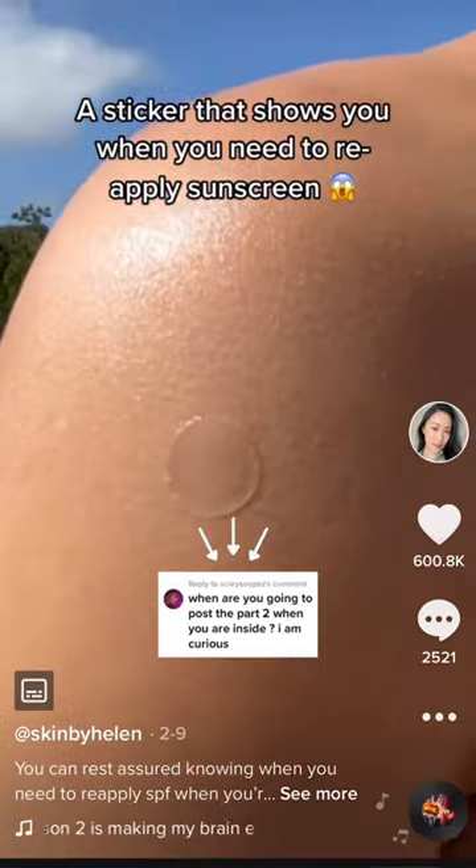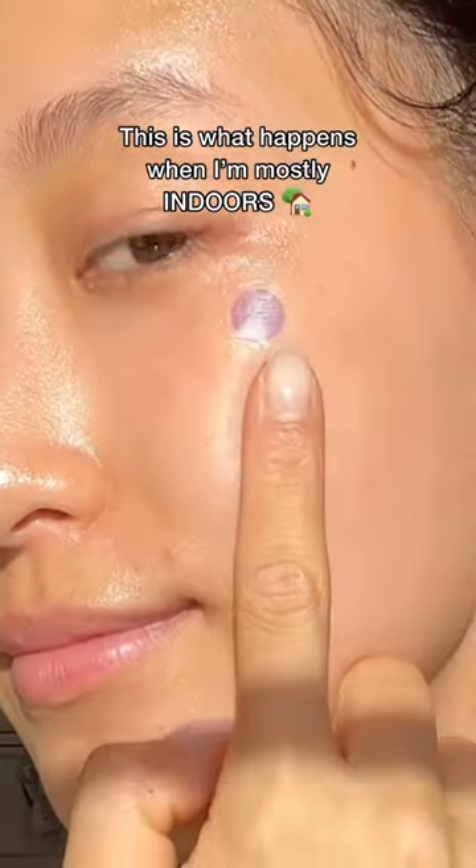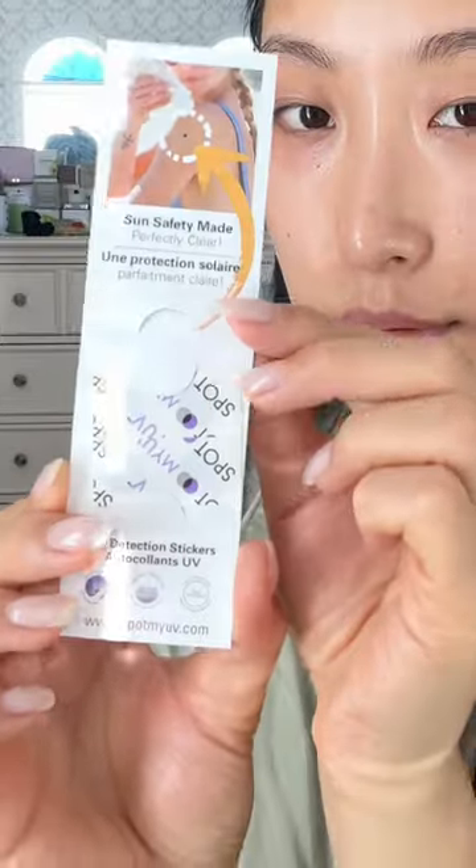This is a sticker that lets you know when you need to reapply sunscreen. This is what happens when I'm mostly indoors — I put it on while studying in front of my window.